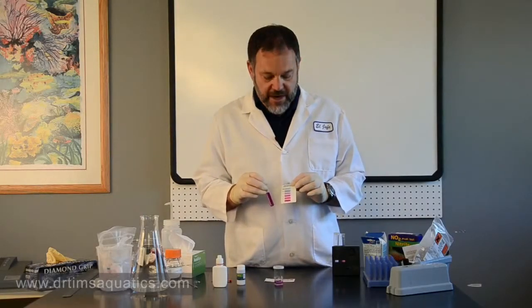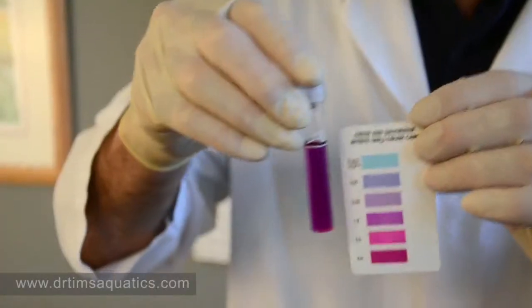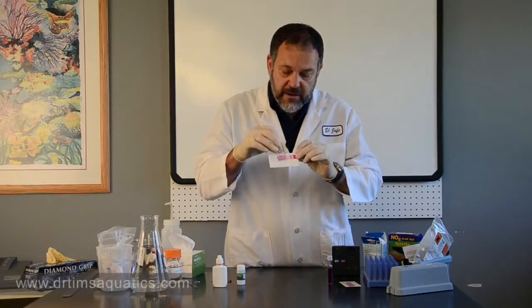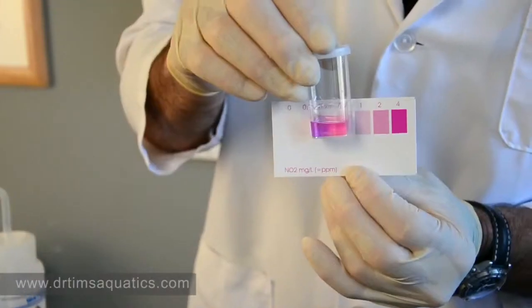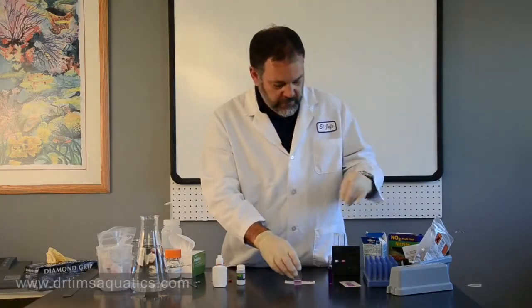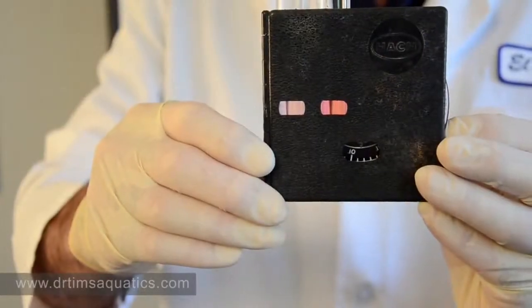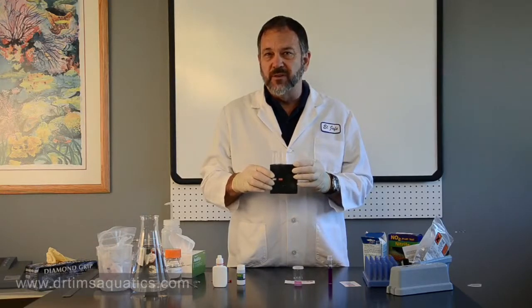After waiting the requisite time, with the API kit you can see that with the dilution we're no longer in the light blue-green — we're down in the purple, reading about one part per million. The Salifert is reading pretty much the same, right between one and two. It's definitely registering now, not that clear liquid we had with the undiluted sample — again about one part. With the HAWC test kit, we are definitely registering a color, and it's going to be about 0.2 to 0.3.